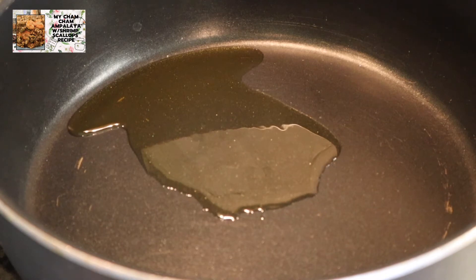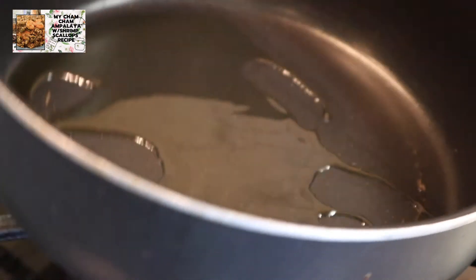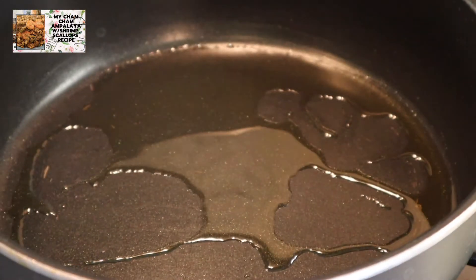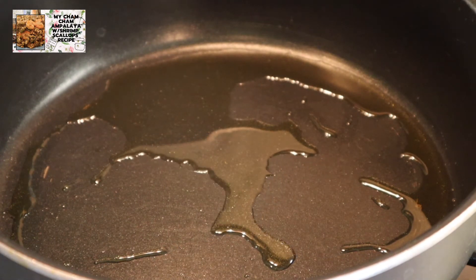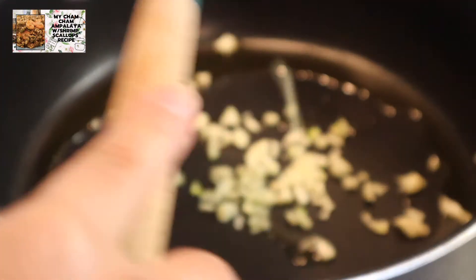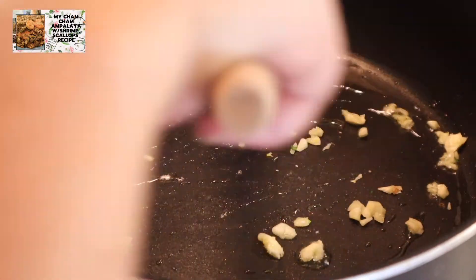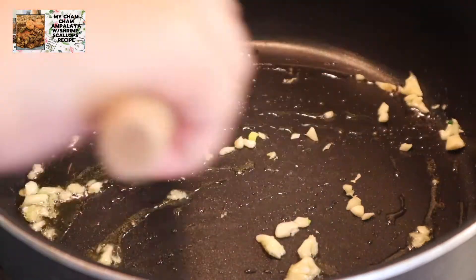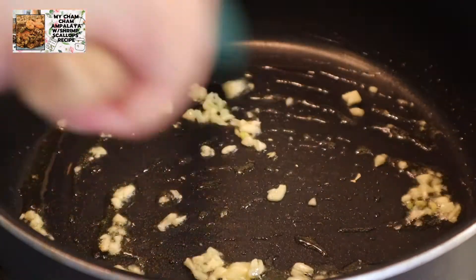Doon yung makikita lahat ng ating mga ingredients. Nagpainit tayo ng mantika sa ating pan. Pagka mainit na ang ating pan at ang ating mantika, ay pwede na natin ilagay ang ating garlic. Halo-halo lang natin sila para hindi sila matikit.